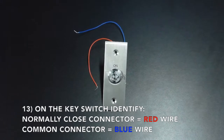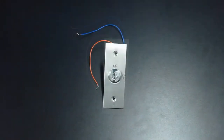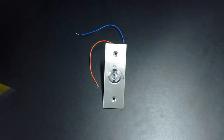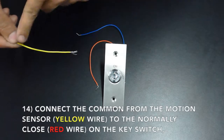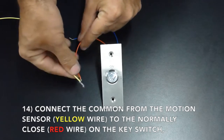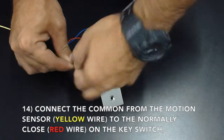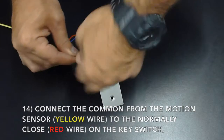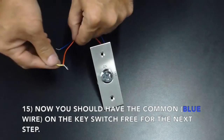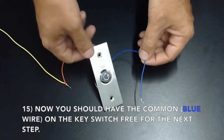On the key switch, identify the normally closed connector, which is your red wire, and your common connector, which is your blue wire. Connect the common from the motion sensor, which is the yellow wire, to the normally closed or red wire of the key switch. You should now have the common or blue wire on the key switch free for the next step.